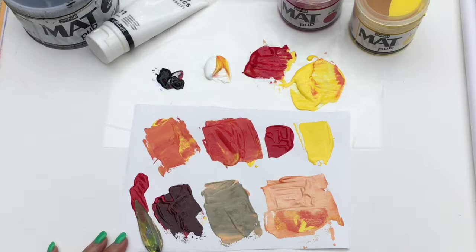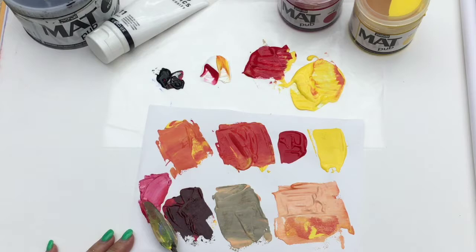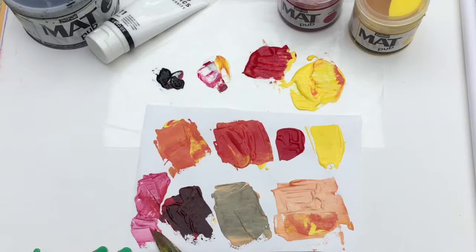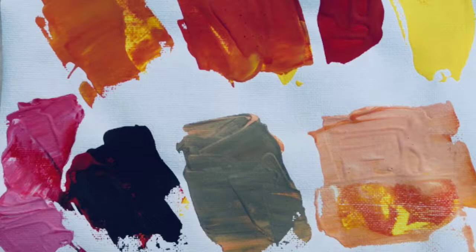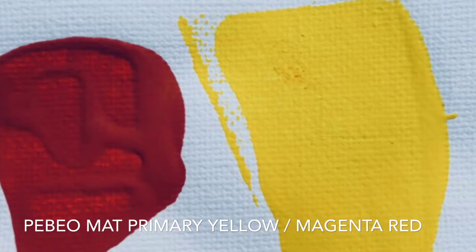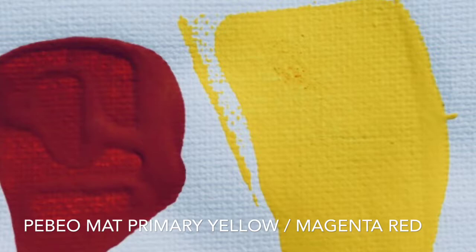It's almost a rich burgundy. Now I'm going to add some white to it because I just adore pink, and you're going to get this incredible pink out of that. What I love about these paints is they cover beautifully and the finish is so gorgeous and matte. Next I'm going to show you the color combinations, so enjoy and thanks for watching.